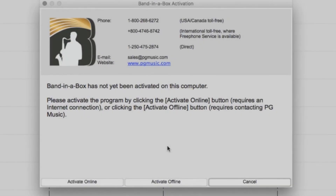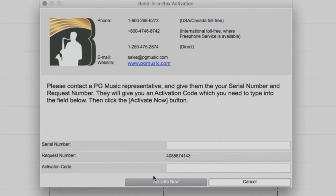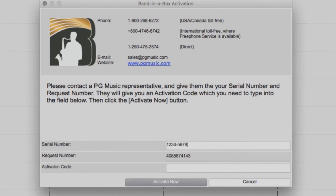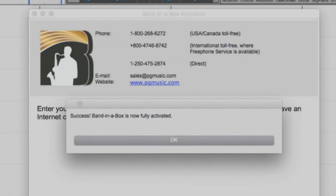If your computer is not connected to the internet, you will need to do an offline activation. Select Activate Offline. You will now be provided a request number. Then you just need to call our toll-free number at 1-800-268-6272 and have your request number as well as your serial number ready. One of our PG Music Customer Service representatives will provide you an activation code over the phone. Then all you need to do is enter your serial number as well as the activation code you were given, and press Activate Now. Band in a Box is now activated and ready to use.